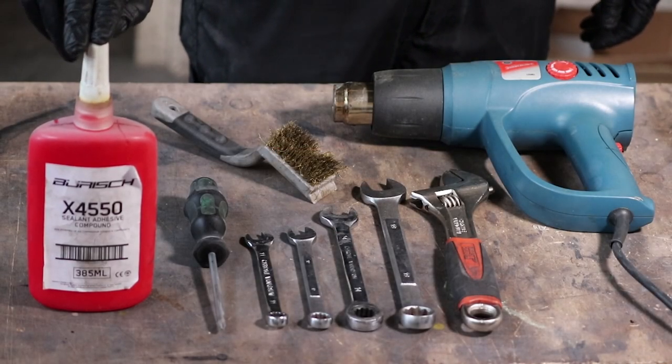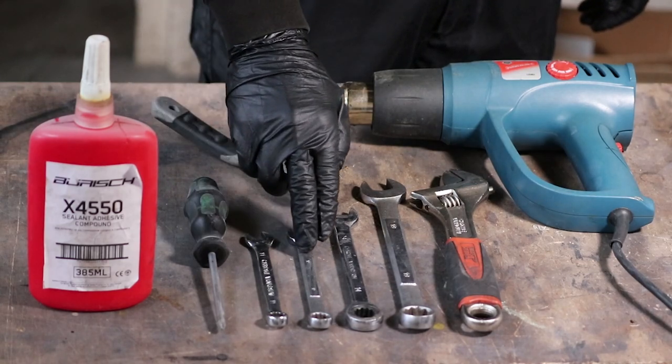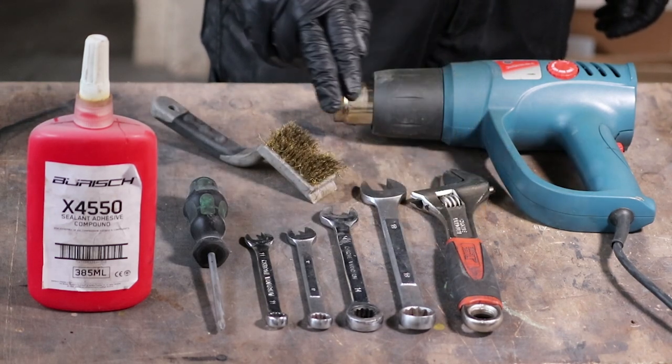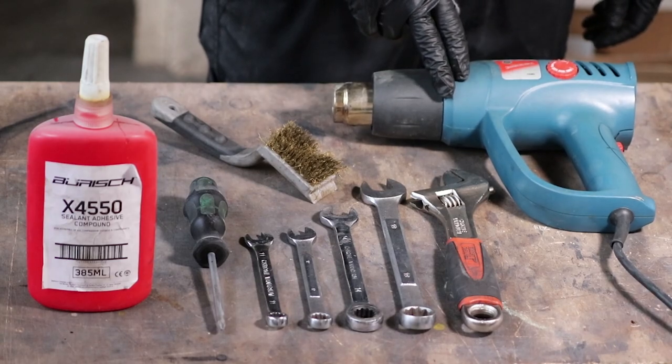You'll need some Beurich X4550 sealant adhesive compound, a Phillips head screwdriver, an 11, 12, 14 and 19mm spanner as well as an adjustable spanner, a small wire brush and a heat gun or hair dryer.